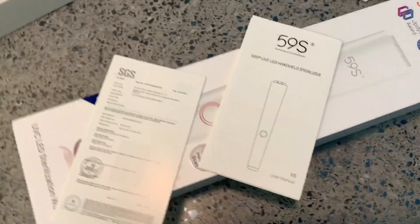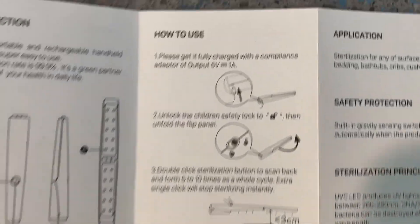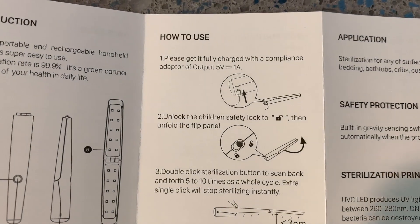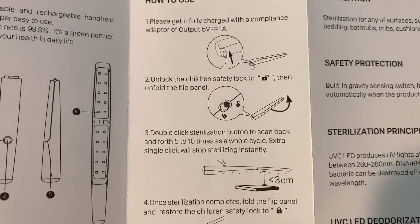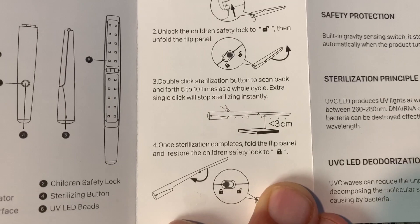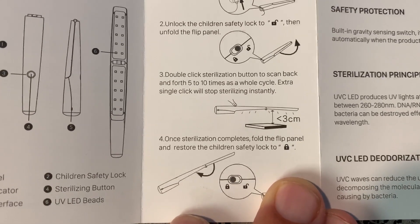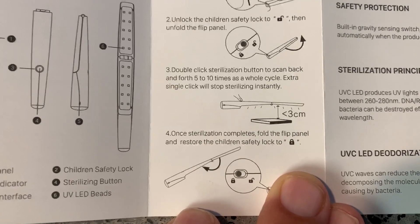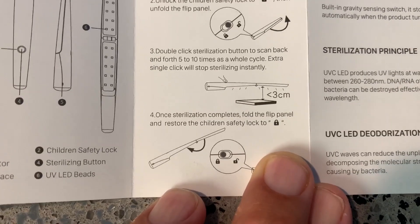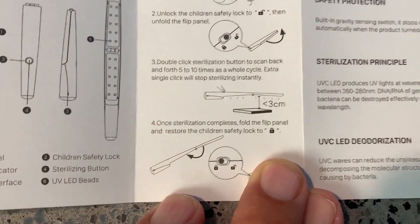We'll go through all this first — make sure we don't burn our eyes. It says I gotta wear goggles when I do it. So it says how to use it: get it fully charged with the compliance adapter. Unlock the child safety lock. Double click the sterilization button to scan back and forth five to ten times as a whole cycle. An extra single click will stop sterilization instantly.